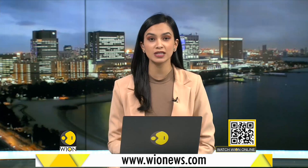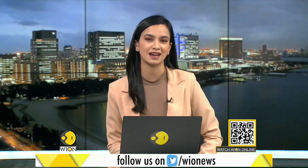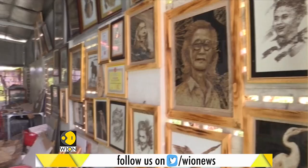An artist in Vietnam's Mekong Delta is making paintings out of lotus leaves. The 62-year-old former soldier's artwork includes portraits of great world leaders and Vietnam's late revolutionary figures. Our next report tells you more about this artist and his work.